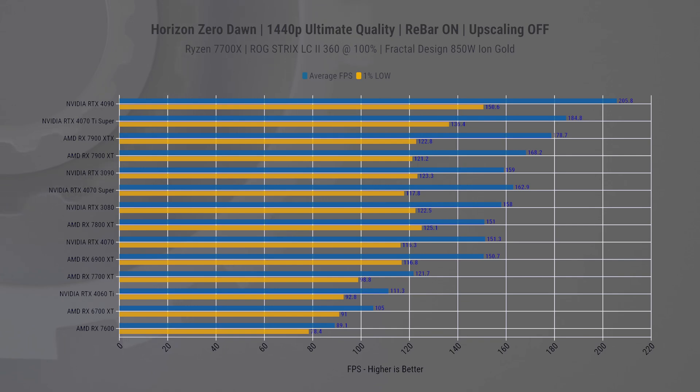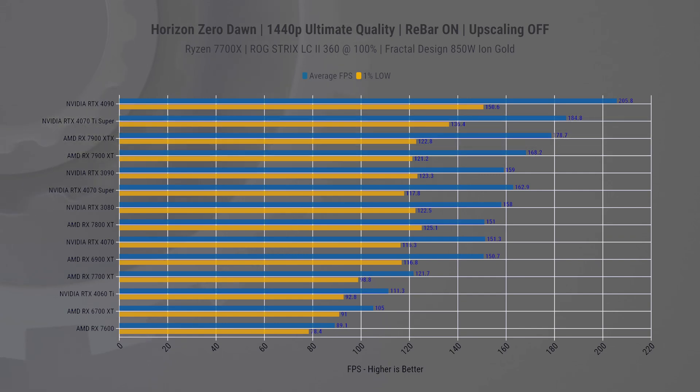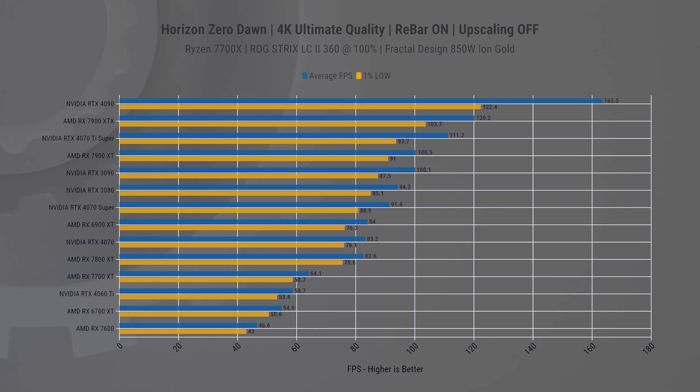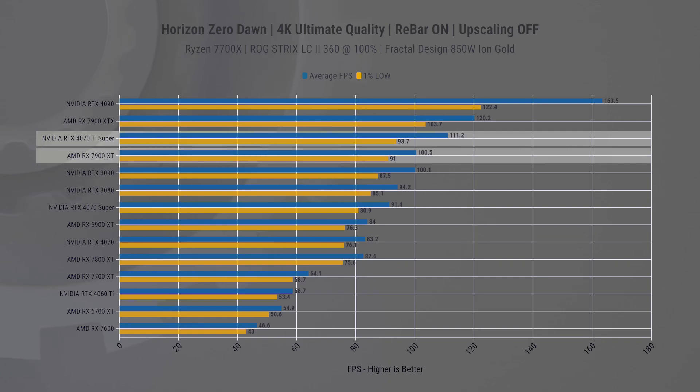Next up is Horizon Zero Dawn. At 1440p resolution, we see the 4070 Ti Super outperform both AMD cards by 10% and 3% respectively on average FPS. In 1% lows, the lead extends to 12% and 11%. Upping the resolution to 4K, we see the 7900 XTX outperform the new Super by 8% in average FPS and 10% in 1% lows. Nevertheless, the 4070 Ti Super remains a strong competitor against the 7900 XT, outpacing it about 10% in average FPS and 3% in 1% lows. The larger fast VRAM in this game really makes a difference at higher resolutions.